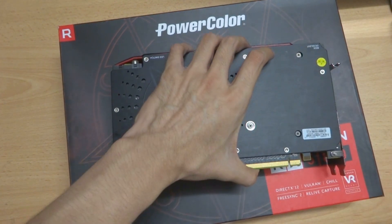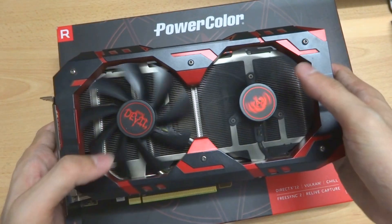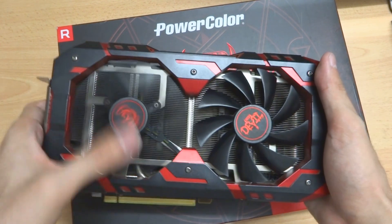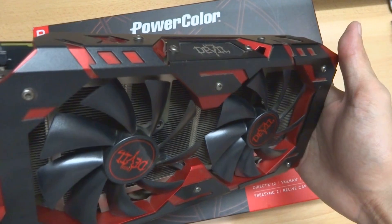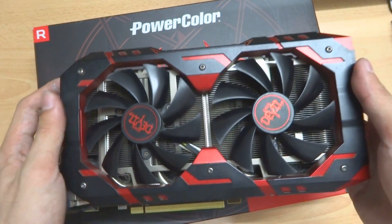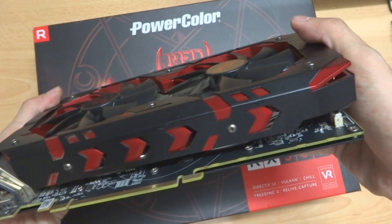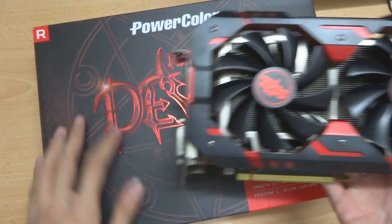Alright, here we go. We have finished replacing our GPU. We are going to test the temperatures. Before I replaced the thermal paste, I already recorded gameplay to capture the temperature, and I will repeat the game with the newly replaced GPU so we can see the difference in the temperature drop.